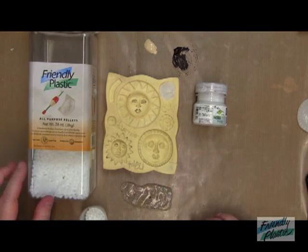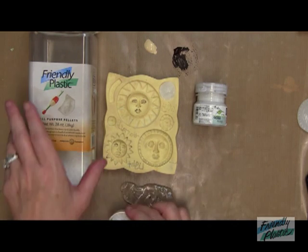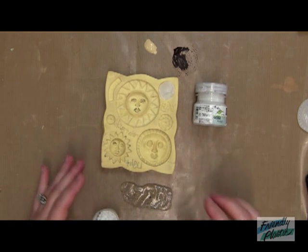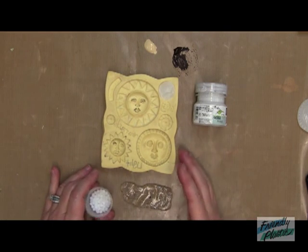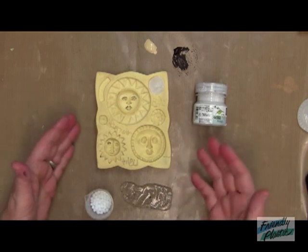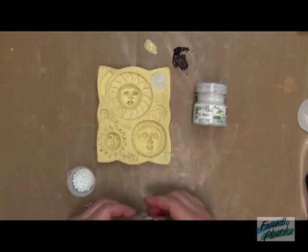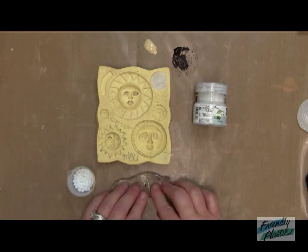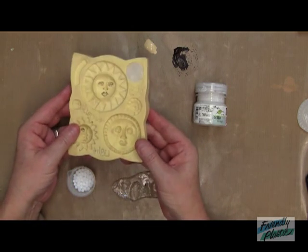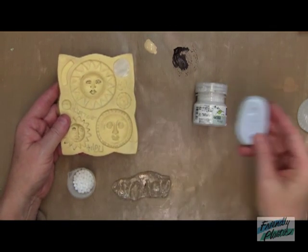Grab your friendly plastic pellets. You'll need about an ounce — I have a little capful here. Or, if you have some leftover friendly plastic and you're going to paint your artifacts a different color, you can use any kind of scrap, any black — especially the backside of the foiled sticks work really well. Also, snappers work for this particular project. You're also going to need a mold, and I prefer the molds that are flexible. This one here is from Amoco, or you can use any kind of silicone mold.